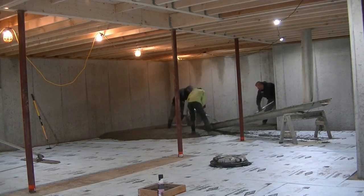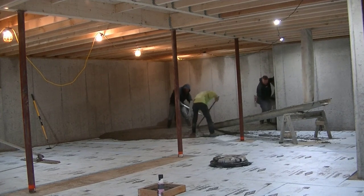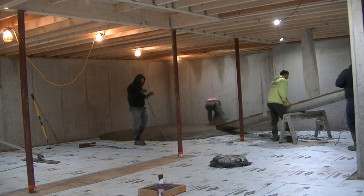As you can see, it's freezing outside. At seven o'clock in the morning it was about 25 degrees when we got here, and this is the middle of January. I live in Maine, so it's cold for about three or four months up here.